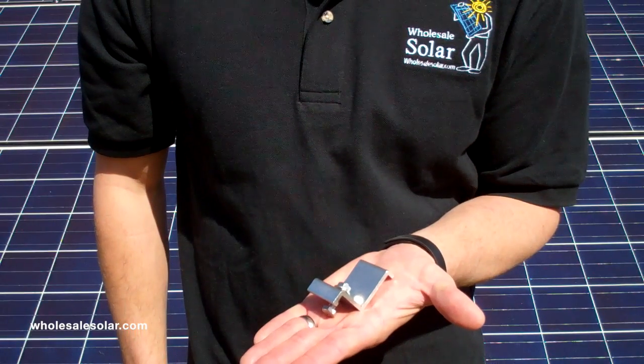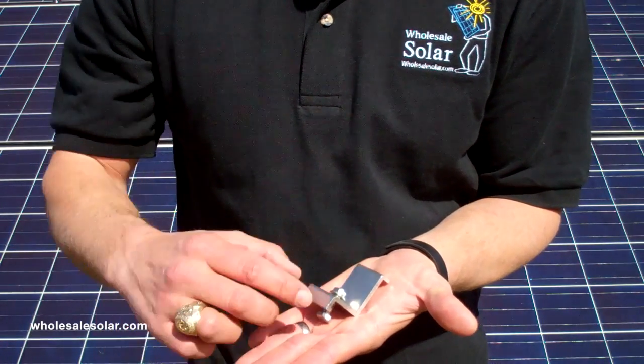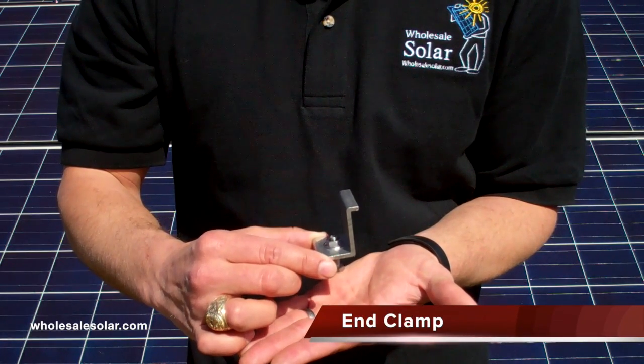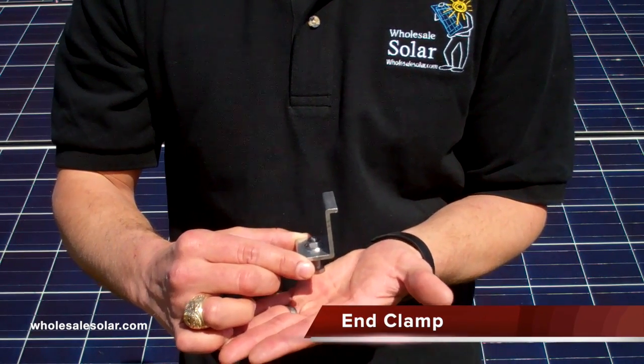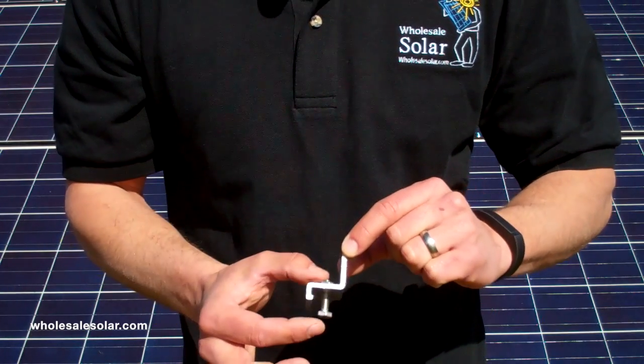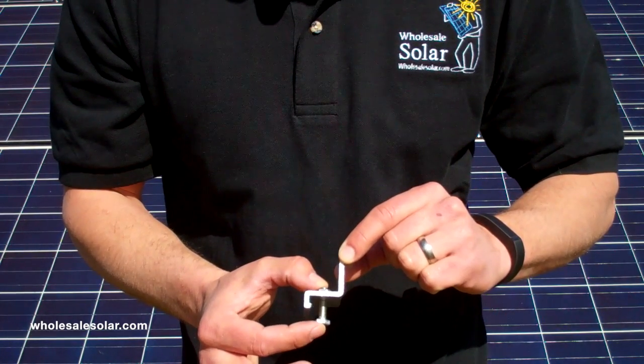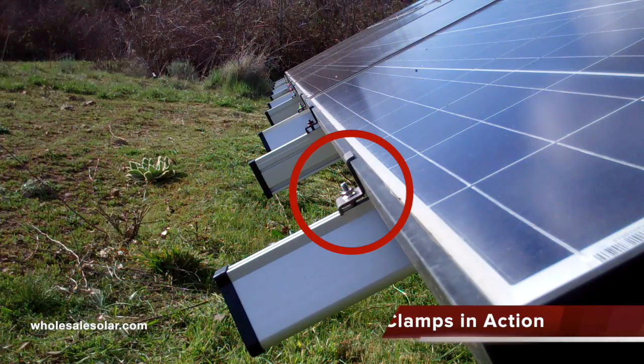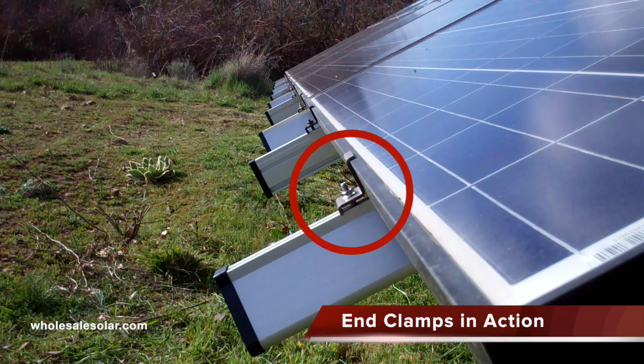This is the end clamp. This is the device that secures the outermost edges of your solar panels to the rail — so the bottom of the array and the top of the array. You can see we have a simple bracket here with a nut and bolt that's going to secure the panel to the rail. You can see right now the bottom edge of this array — you've got your end clamp securing the modules to the rails.